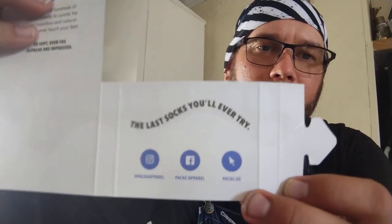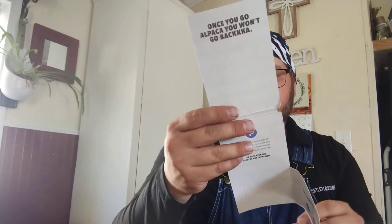When it comes to thermal regulating, basically it means they are breathable and will wick moisture in summer heat keeping your foot regulated, and in winter they'll keep your feet warmer. Pretty cool company — they're marketed more towards women, but they do have a men's line. They've got a little sense of humor too, like 'once you go alpaca, you won't go back.' They're on Instagram, Facebook, and at pakas.us. Spoil your feet — they're fantastic socks.